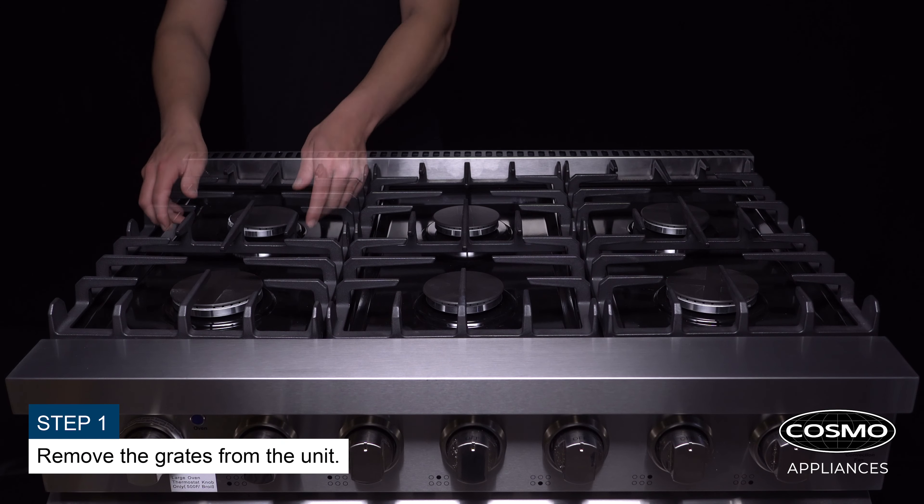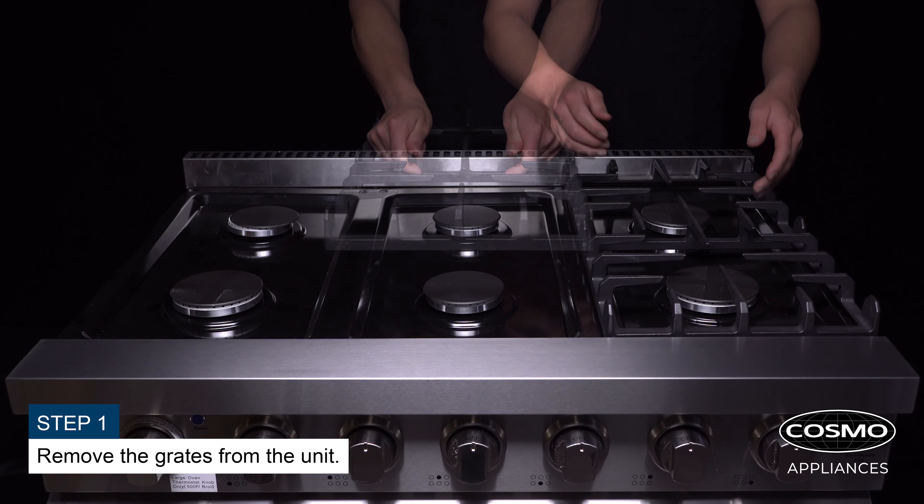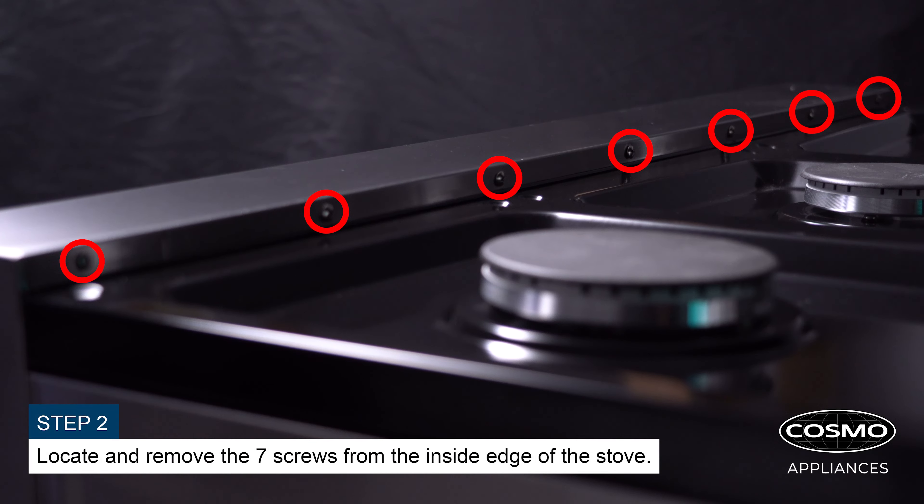Remove the grates from the unit. Locate and remove the seven screws from the inside edge of the stove.